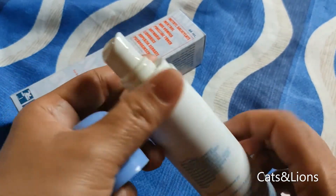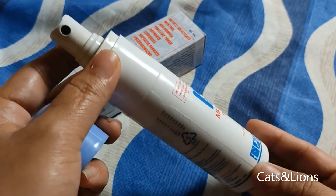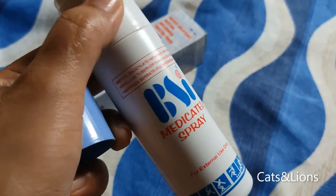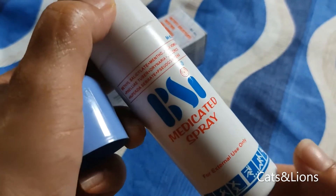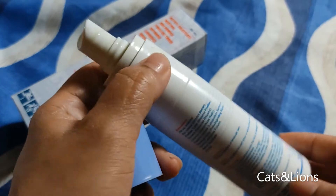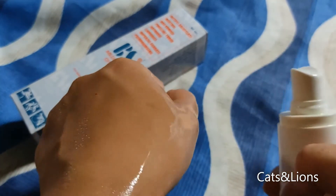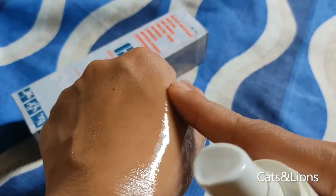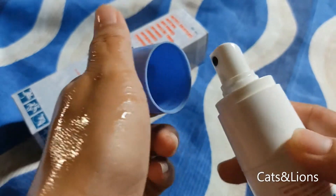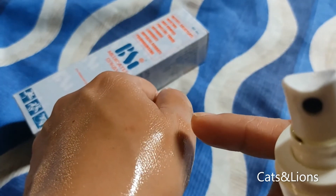On the label it actually says that you don't have to shake the bottle before you use it, and you don't have to spread this on your skin after you spray it — you can just leave it there and it will do its work. This is not greasy or oily.